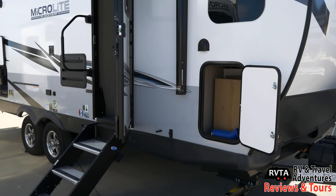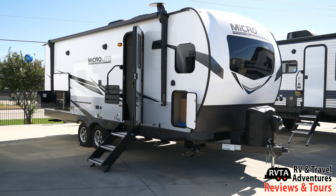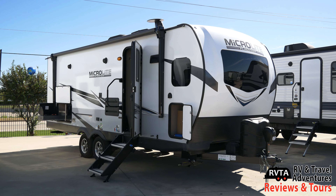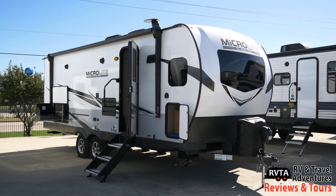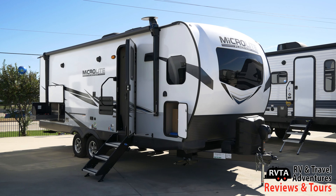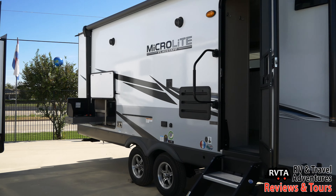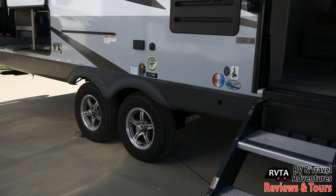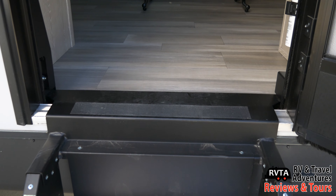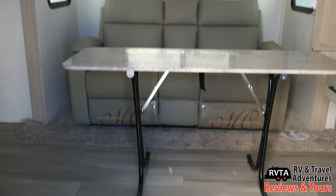No pass-through storage — that's one of the negatives of this unit. You just get a little bit of storage right there. The only negative I can find for this unit is the fact that when you close the slides, you don't have access to the restroom and you don't have access to the bedroom. You're going to have to sleep on the sofa.